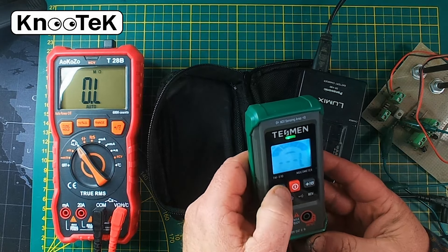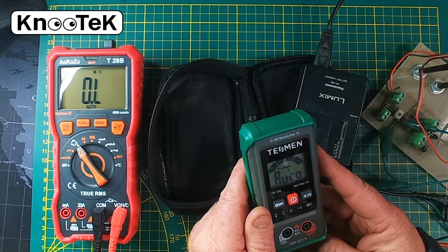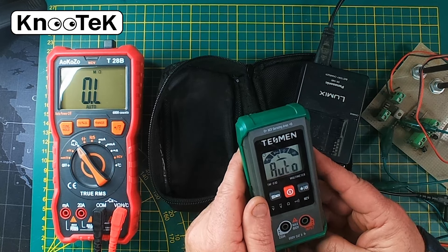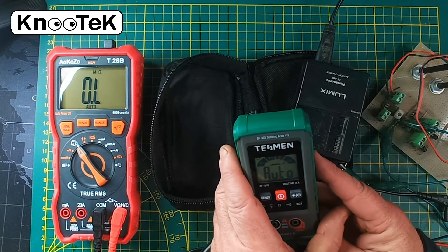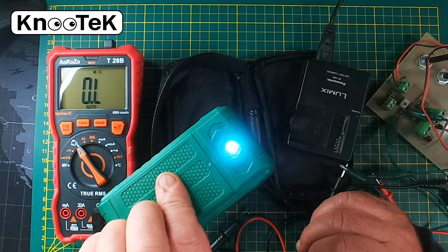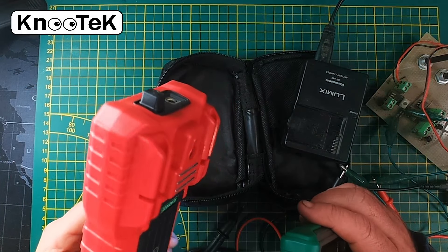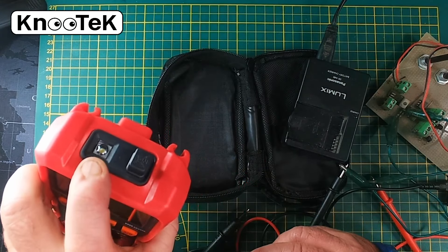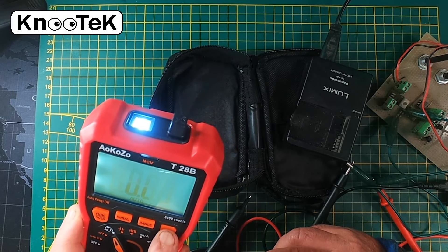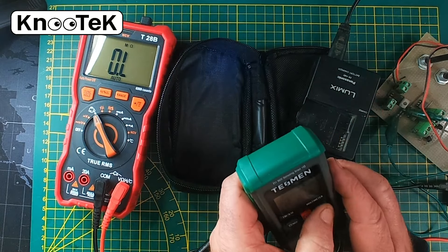Holding the button again takes you back to auto mode. There's one more feature this meter has — it might seem gimmicky, but it's not. If you're working in a consumer unit and it's dark, or you drop something, it actually has a little built-in torch. That's surprisingly useful. Interestingly the AOK also has one — I didn't even know that. You can turn it off by pressing once.